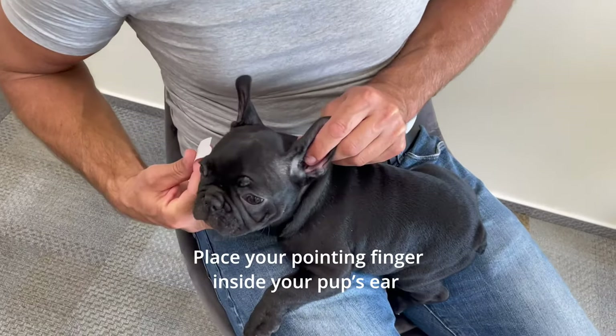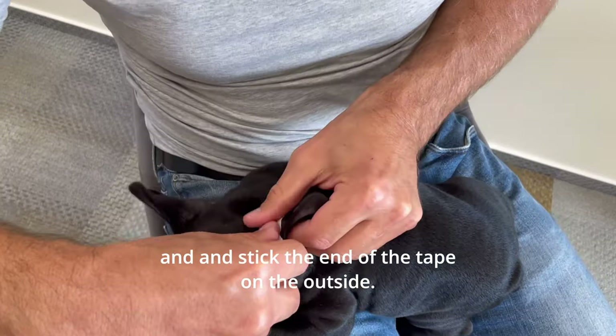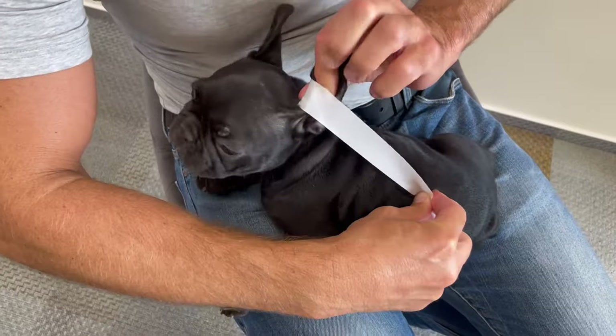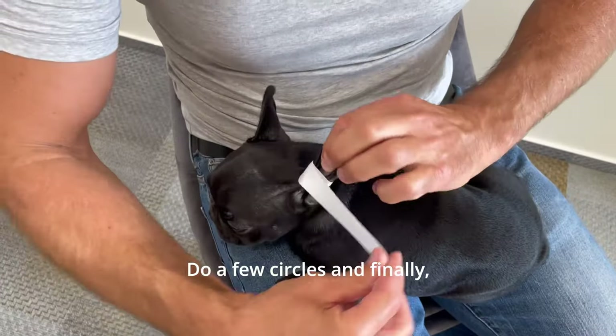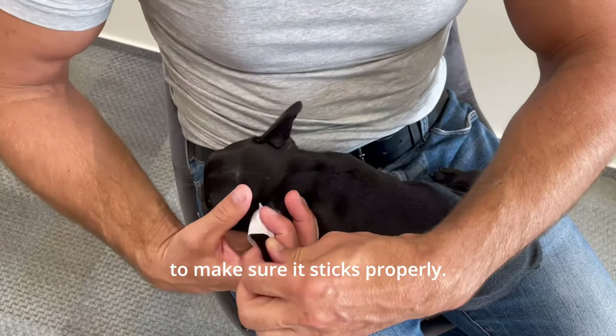Place your pointing finger inside your pup's ear and stick the end of the tape on the outside. Move the bottom part a bit closer using your middle finger and wrap the tape around the ear. Do a few circles and finally press on the tape a bit to make sure it sticks properly.